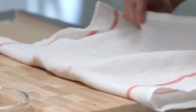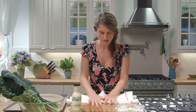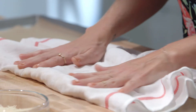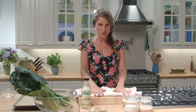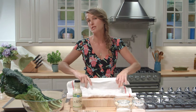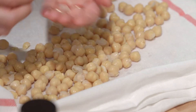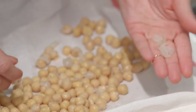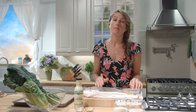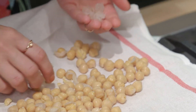Fold the towel over the chickpeas and then you're just gonna rub them gently. You're gonna do it super gently because we don't want to smush the chickpeas, but we do want to remove the skins at the same time as we're drying them. If you pop that towel open, you can see all these little skins that have fallen off. These chickpeas will be baked to become our croutons, so we want to get rid of the skins which will just burn in the oven.